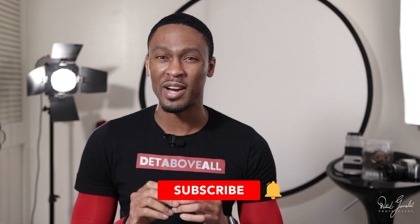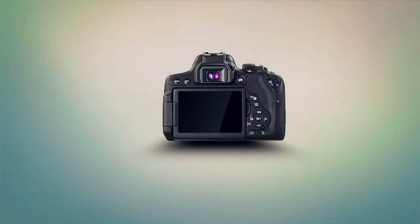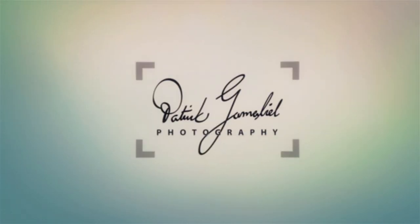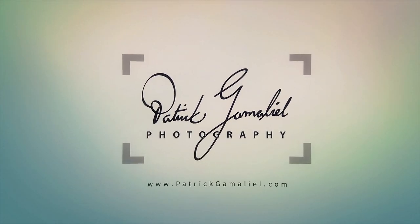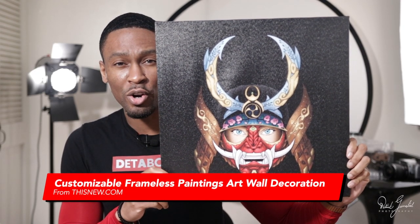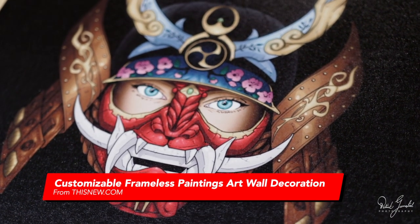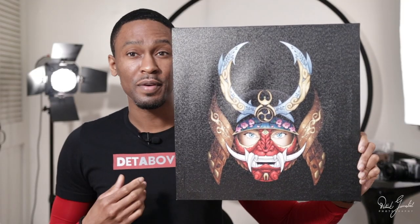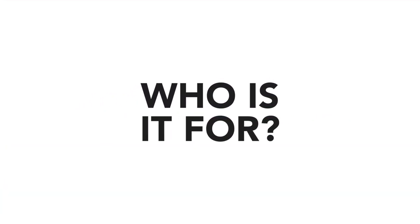In this video, I'll be reviewing a print on demand product to consider adding to your store. This here is the customizable frameless painting art ornament wall decoration — link in the description. This is offered by thisnew.com. For the sake of time, I'm going to mostly refer to this as a canvas print.